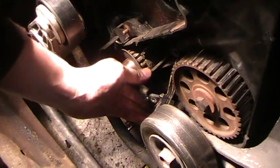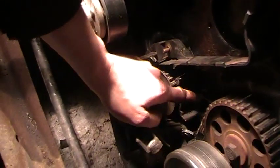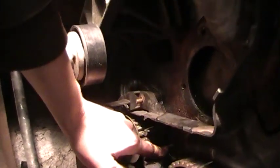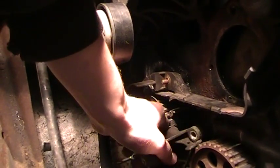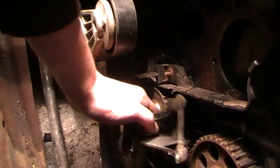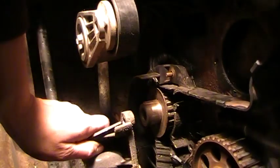This had three bolts holding it in, and then it had a stud down there. So I had to grab it with my wrench and twist it until it came off.